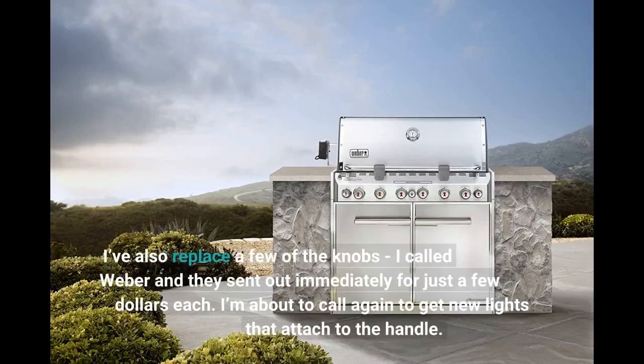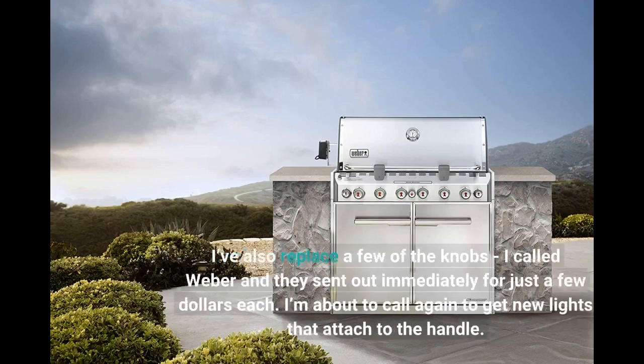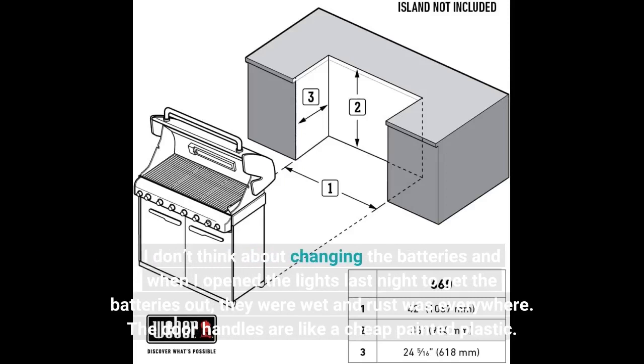I've also replaced a few of the knobs. I called Weber and they sent them out immediately for just a few dollars each. I'm about to call again to get new lights that attach to the handle. I don't think about changing the batteries, and when I opened the lights last night to get the batteries out, they were wet and rust was everywhere.